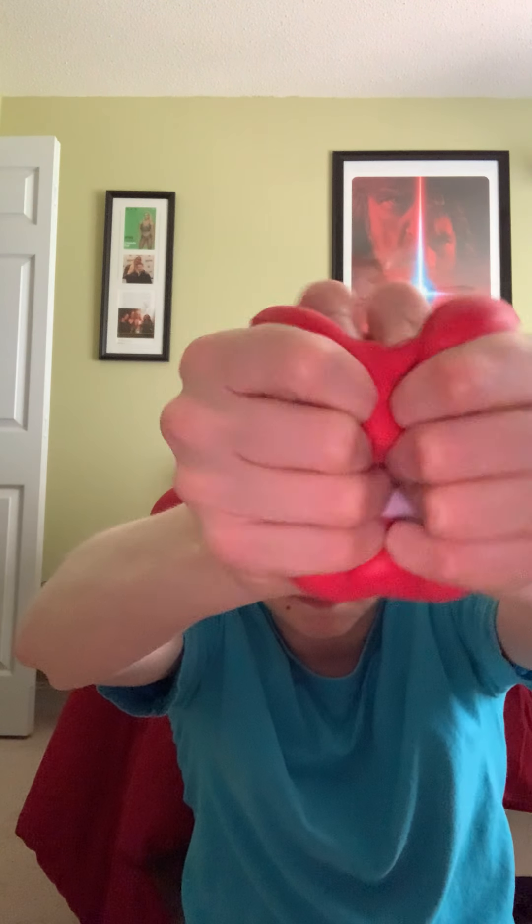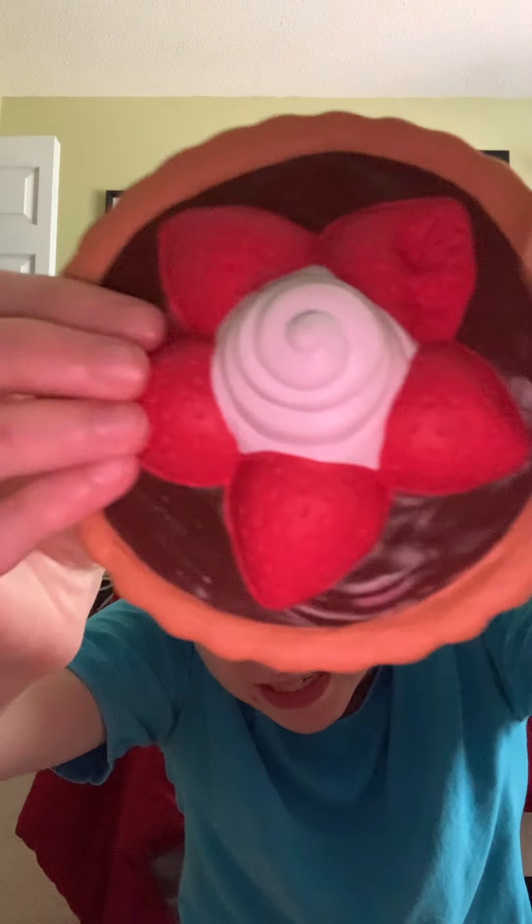Next up we have these dentures — this pair of dentures. I wonder if I rolled it up it would start chattering; I remember I used to have a toy like that. These are pretty squishy as well. Next up we have this pie tart — I do not remember where I got this and it's not my favorite. It's kind of dense and not that squishy, so that's why it's not really one of my favorites.